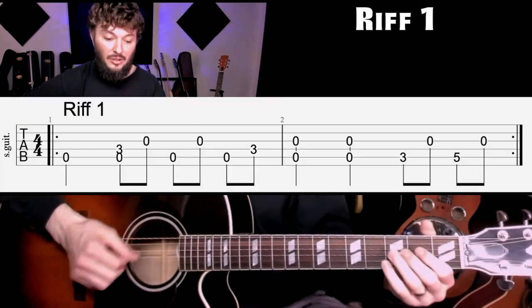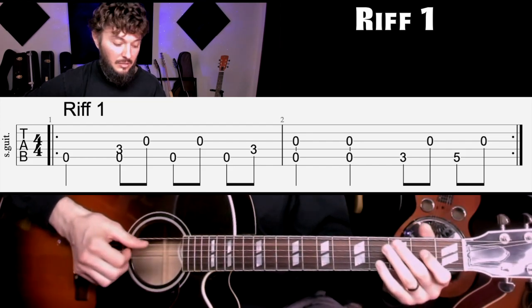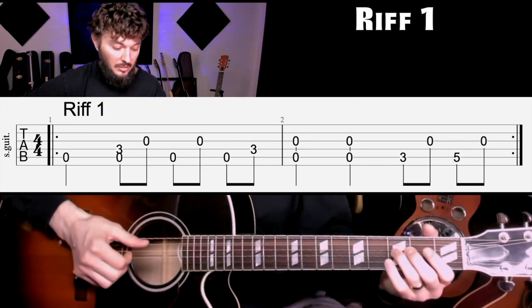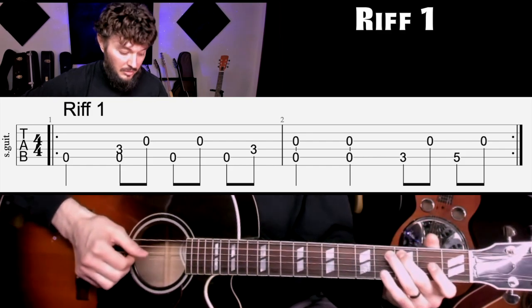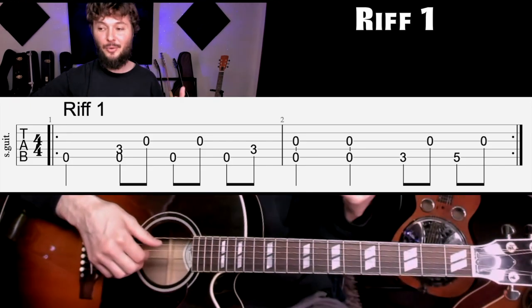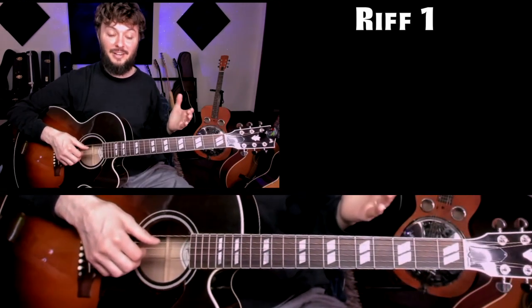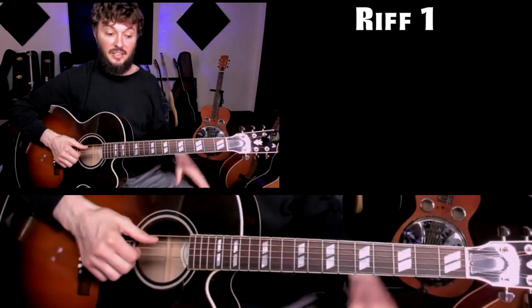Okay, and then the riff goes like this. Let's do that with the metronome. The recordings that he has are around 185 beats per minute, which is pretty fast. We're going to slow that all the way down — we're at 90 now.